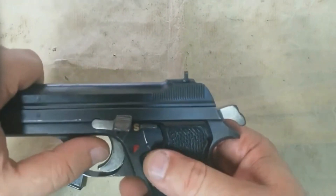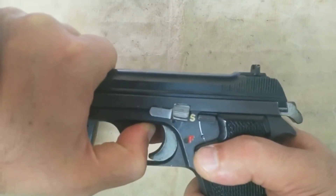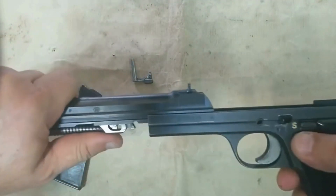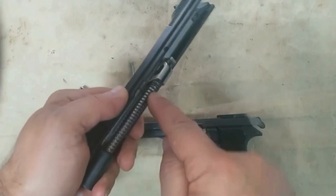Swiss production of the P210 continued until 2006. A new model, the P210 Legend, was introduced by SIG Sauer GmbH of Germany in 2010, and another, the P210A, was introduced by SIG Sauer Inc. of New Hampshire in the United States in 2017.